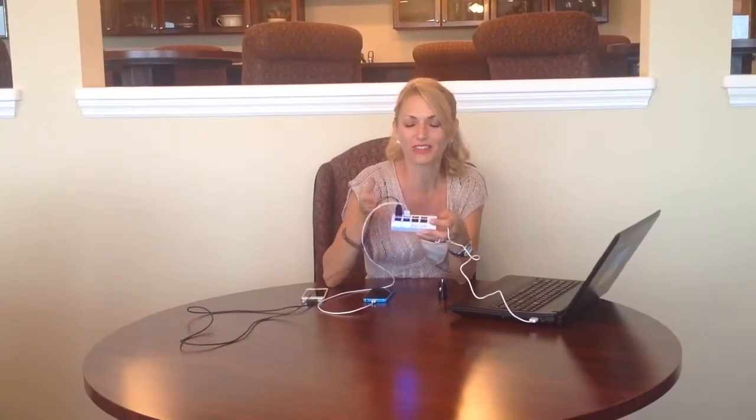One that every household, every car in fact should have. And I'll show you how you can do that as well. But this works for iPads, cell phones, tablets, cameras, and much much more.